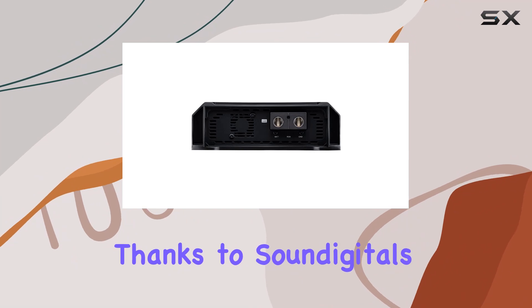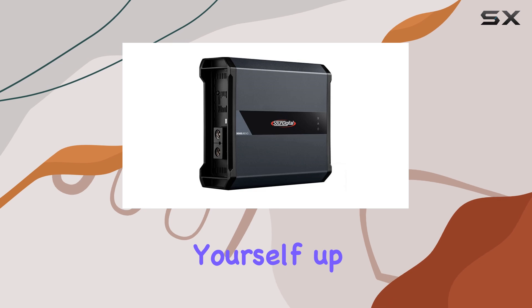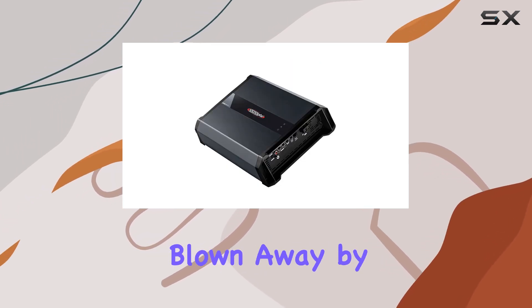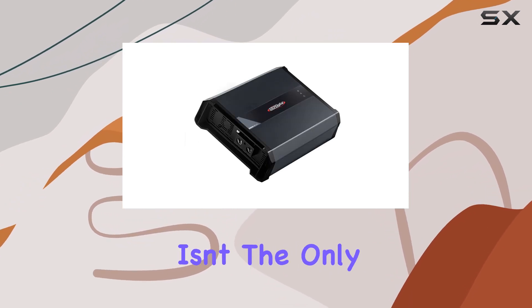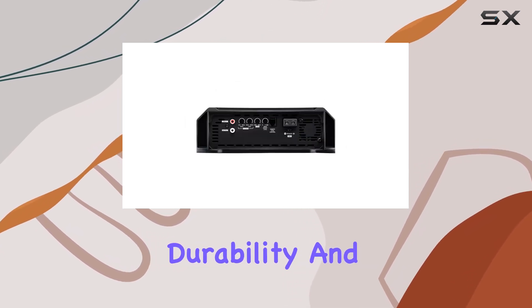Installation is a breeze thanks to Sound Digital's user-friendly design. Even if you're not a seasoned pro, you'll find yourself up and running in no time. Once it's installed, prepare to be blown away by the sheer power and clarity of your audio system.